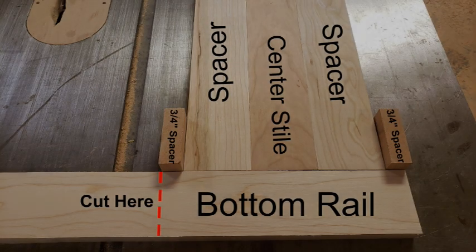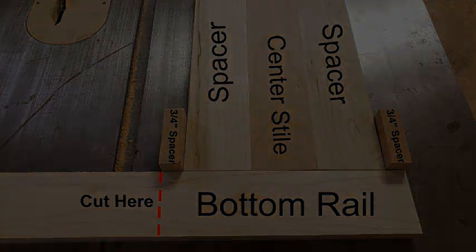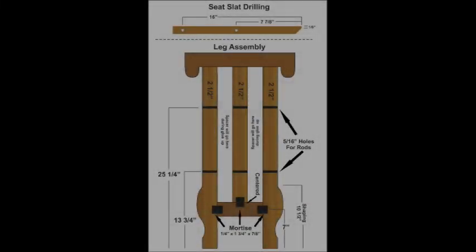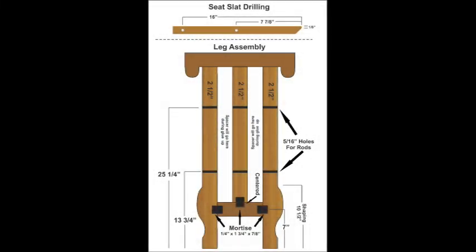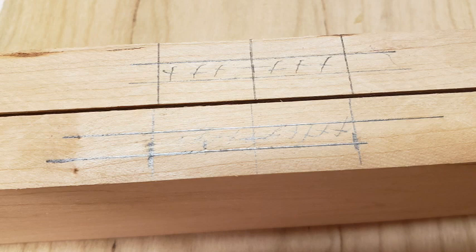The first thing we need to do is cut out our two bottom rails. We're going to use two of the spacers we previously cut, along with our center stile and two three-quarter inch spacers to find our exact width. Some of our joinery is going to be mortise and tenon. Here's the pattern of where everything needs to be located — we'll put a link in the description below so you can print out a copy. We carefully lay out the position of the mortises in the four legs and in the two bottom rails.